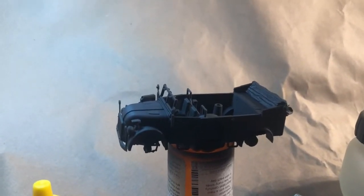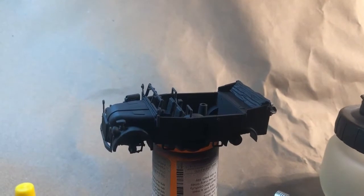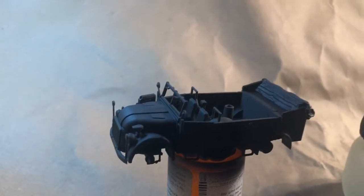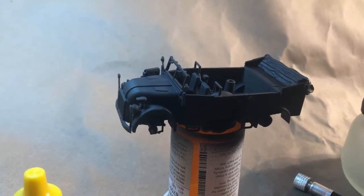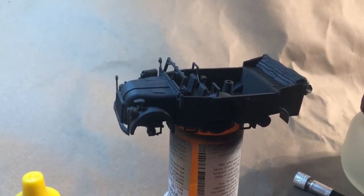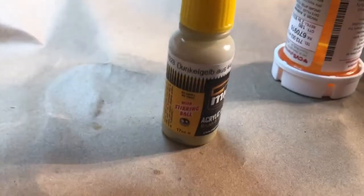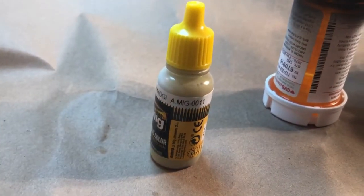I'm just hand-holding this camera because I didn't want to get all the stuff set up because I'm ready to paint. We got it primed up — I just used Ammo by MIG one shot black, laid down beautifully. So we got the main vehicle all primed up in black, and we're ready to apply this as our base coat: Ammo by MIG Dunkelgelb AMIG0011.